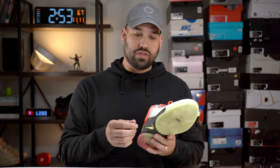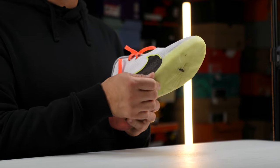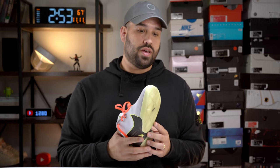I had no issues with containment. They have a foot saddle intended to keep your foot on the footbed, and you also have a massive outrigger intended for lateral containment. So you can make cuts confidently and don't have to worry about your foot tipping over. Fit and containment is very, very good on the LeBron 22.